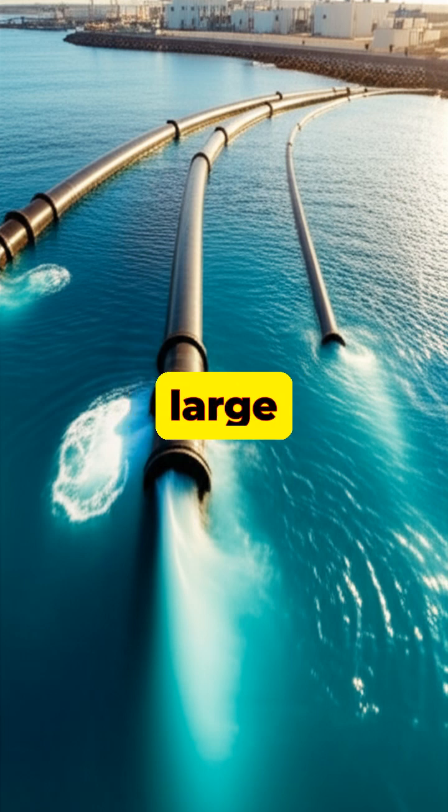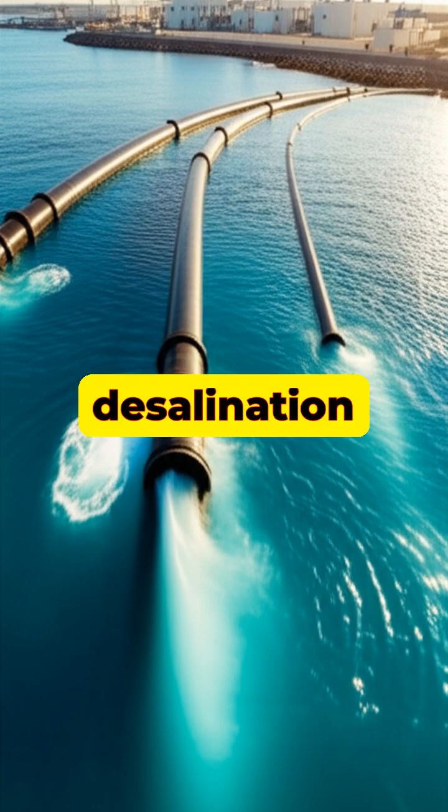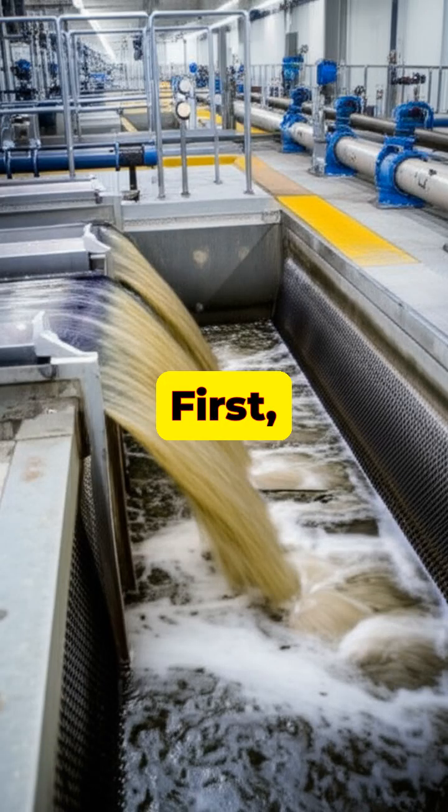The process begins with large intake pipes that draw seawater from the ocean into a desalination plant. First, the water goes through pretreatment, where filters remove sand, seaweed, and other large particles.